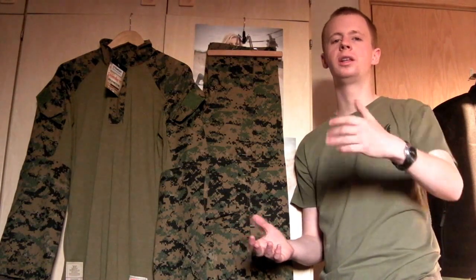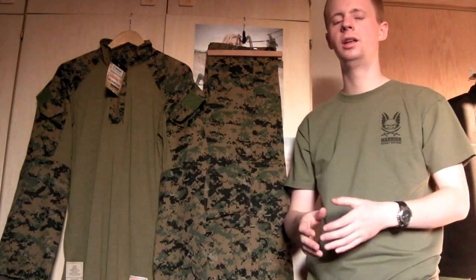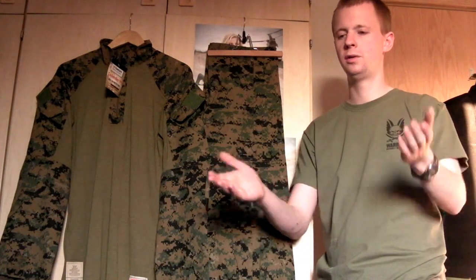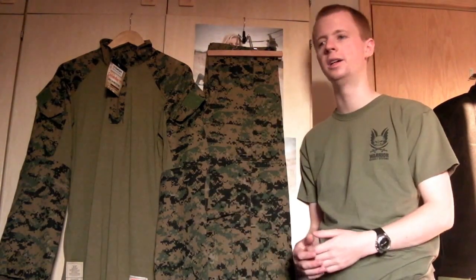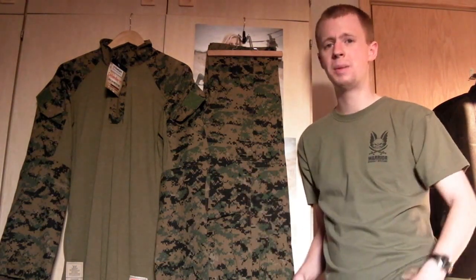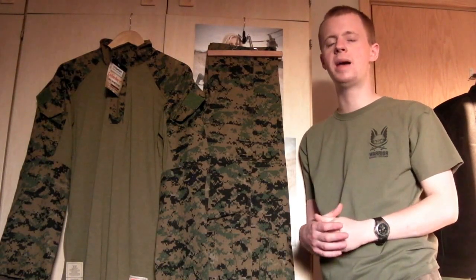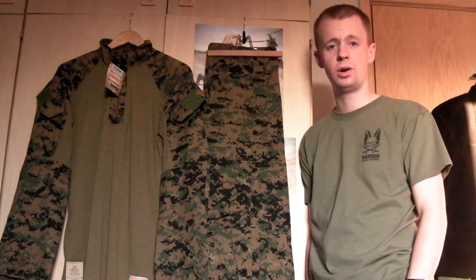You can tell when you're buying things from another military guy because it was immaculately box-folded. For those of you who aren't familiar with that, it's something I had to do a lot in recruit training, where you basically get your uniforms and fold the shirt in a certain way so that it's a perfect rectangular shape, and then you stack them up and they've all got to be the same size — it's a pain in the arse. The shirt and the trousers were individually packaged into a sort of plasticised mail envelope bag, and those were neatly stacked and put into an exact-size cardboard box. Shipping was pretty quick, so overall very, very happy with it.